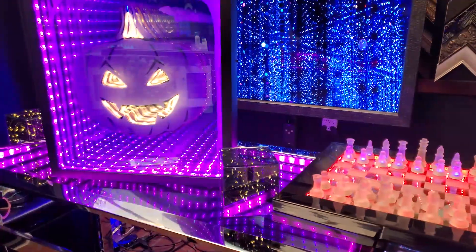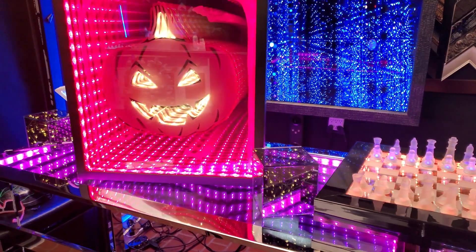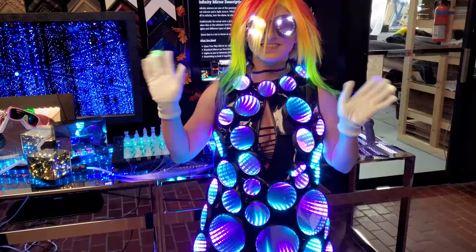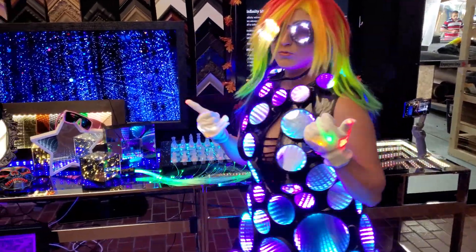Hi everyone, I'm Hannah, Mirror Geek with two-way mirrors. Now, before we start, don't forget to hit that like and subscribe button. By doing this, you'll be notified when we post new videos. You don't want to miss out on our unique creations that can inspire your own. Now, let's get started.